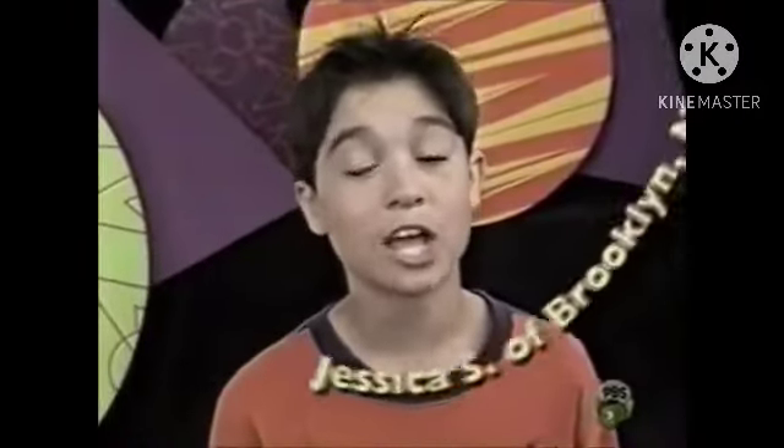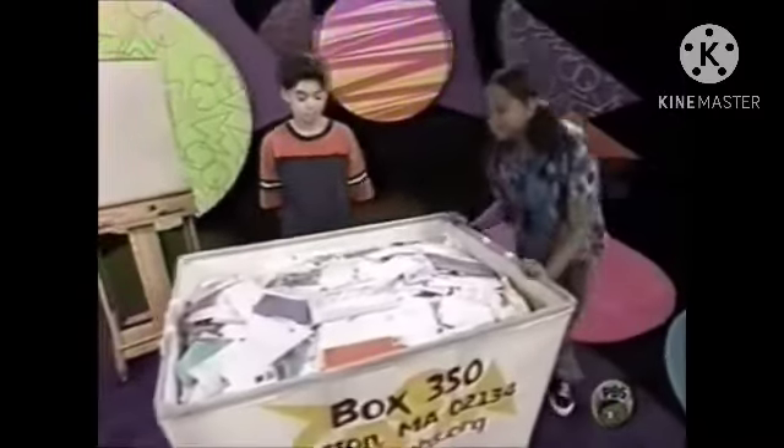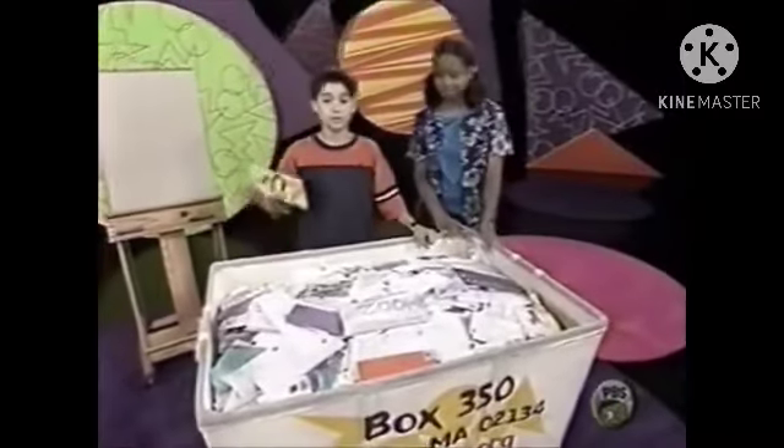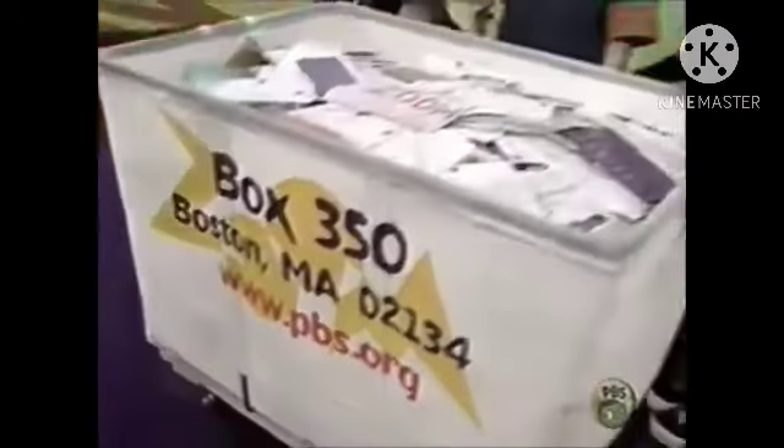Jessica S. of Brooklyn, New York challenged us to see if we can guess how much mail is in the Zmail hamper. The actual number is written on a piece of paper in this envelope. It's going to be hard because we can't look into the side of the hamper to see how many layers of mail there are.